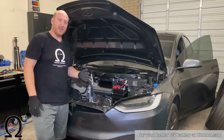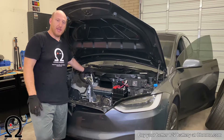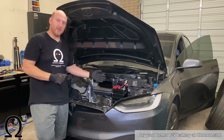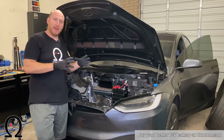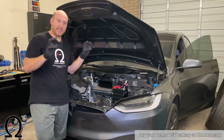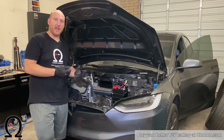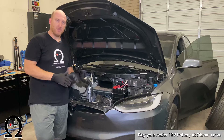Once you've removed the high voltage interlock loop — also called the first responder cut loop — that's important to do because you want the car to totally power down during the process. You also want the DC-to-DC converter to stay asleep when you take the 12-volt battery off. Removing that loop keeps the main battery pack disengaged, preventing it from closing its contactors and connecting high voltage power to the rest of the car. That keeps the DC-to-DC converter offline and all high-voltage-powered computers powered down. That's really important.